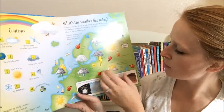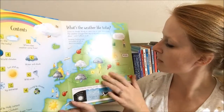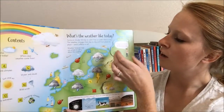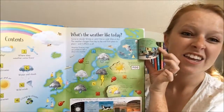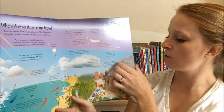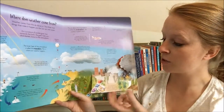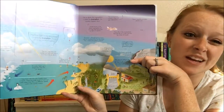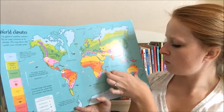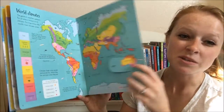These books are set up with tons — and when I say tons I really mean tons — of flaps that you can lift all throughout the page, really scattered around. So your kids are going to get that interactive feature with their learning. Because these are nonfiction, it can be a little bit overwhelming if you're trying to read just a textbook about weather — that could be a little bit much for anybody, especially children. So these books are really broken down into some great little bite-sized pieces.